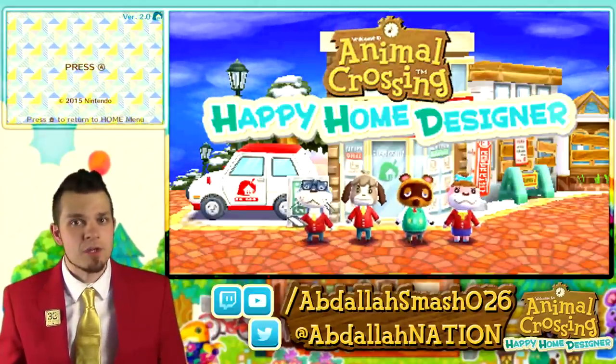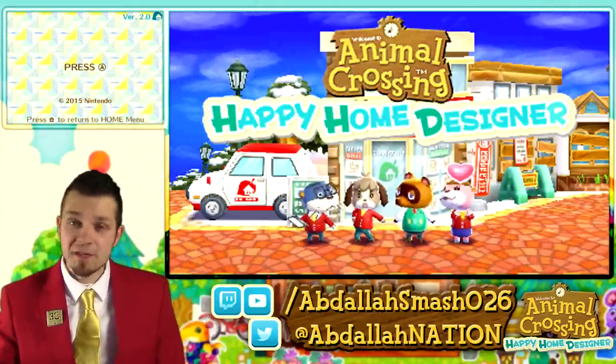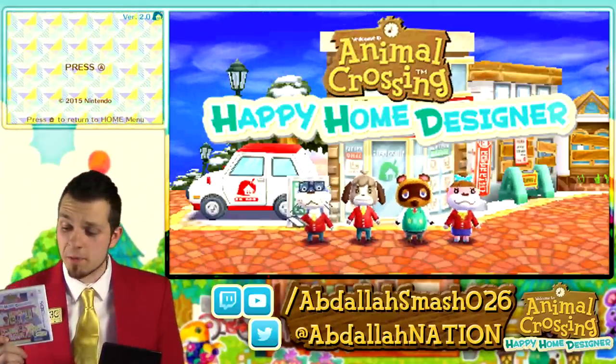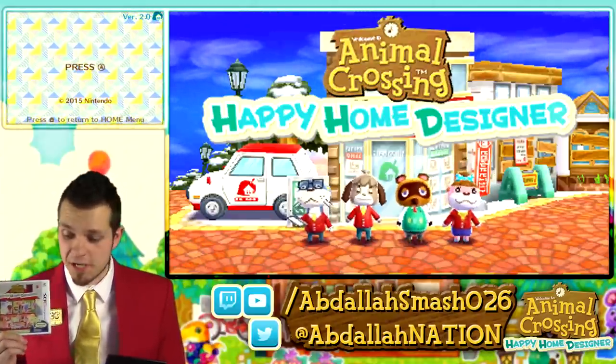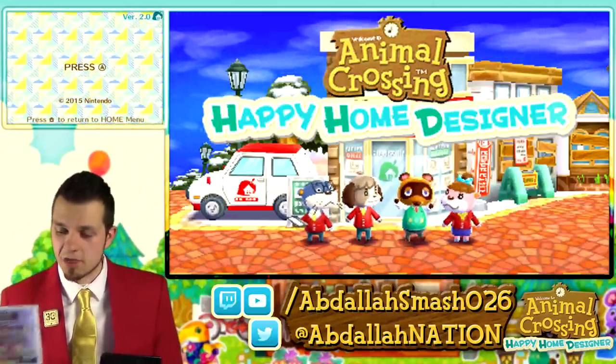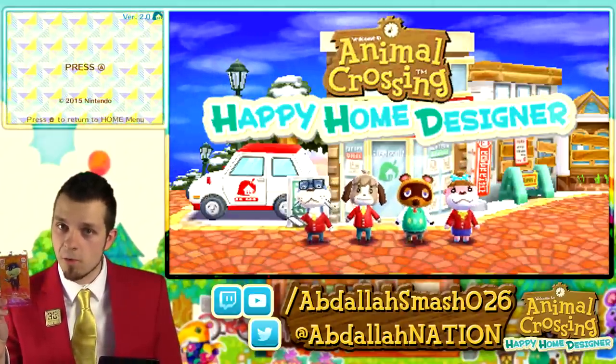Thanks to each and every one of you guys who came out to the 4-hour preview live stream that Nintendo allowed me. And thanks to my friends over at Nintendo America for hooking me up with a copy of Animal Crossing Happy Home Designer so I can play it for your entertainment purposes. If you guys haven't gotten the game, go and grab it because the game is awesome, and by doing so you'll also get one free amiibo card.